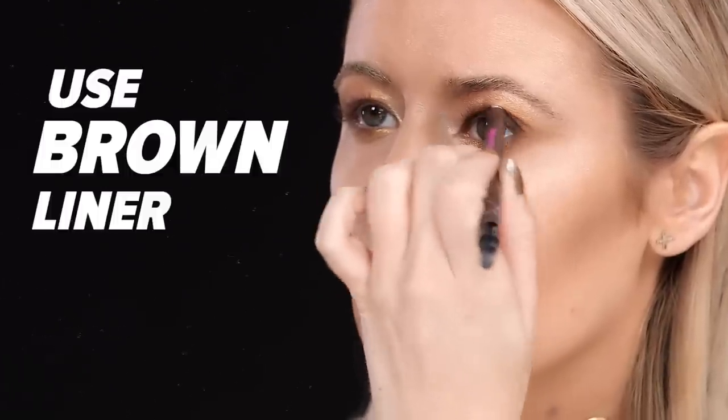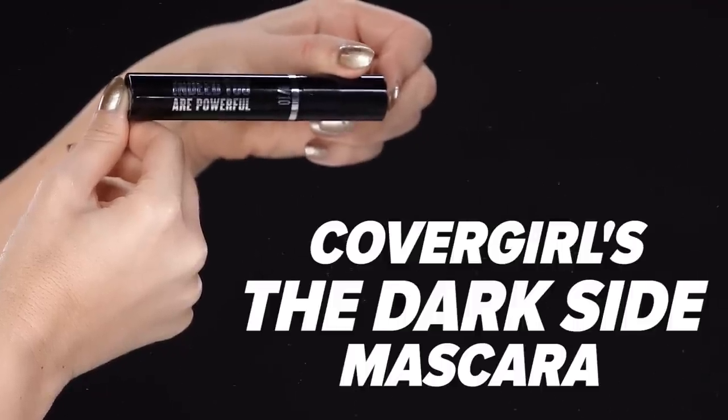I'm using a matte eyeliner in brown. To finish off the eyes, use mascara generously — we're using the Dark Side Mascara from CoverGirl.